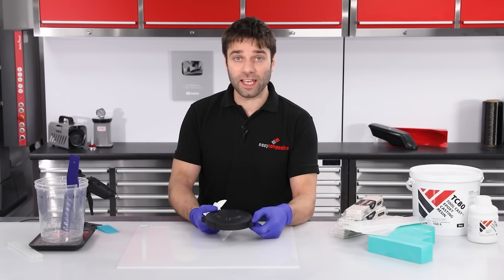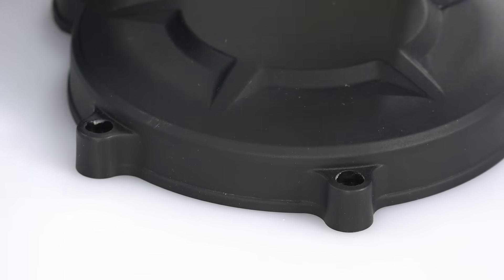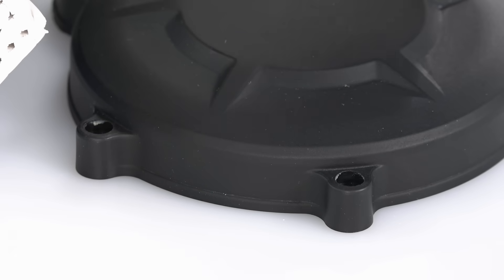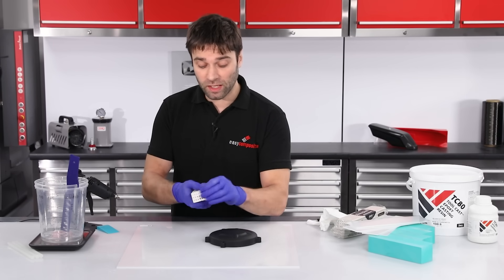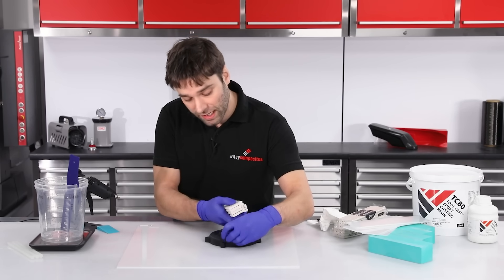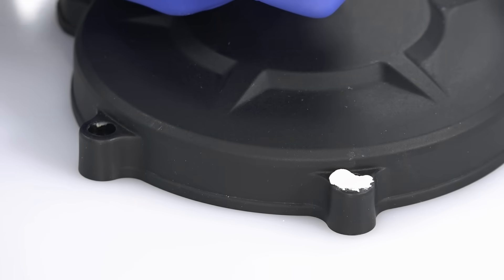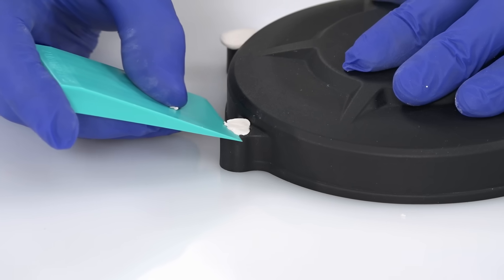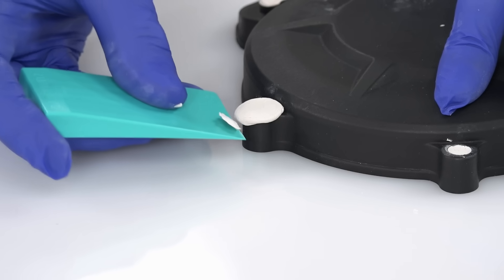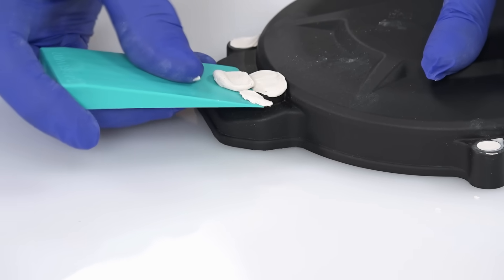Now I'm just going to address and fill in any of the detailed areas that I don't want in the mould. The countersunk holes here — although you possibly could mould them in — it's much easier to do this as post machining after the part. So to fill them I'm just going to use some plasticine and blank off those sections. The plasticine should be pressed firmly in to fully seal the holes, ensuring that no resin will get past. To cut the plasticine I'm just using a demoulding wedge, as they've got a good sharp edge but being plastic they won't easily scratch the part.